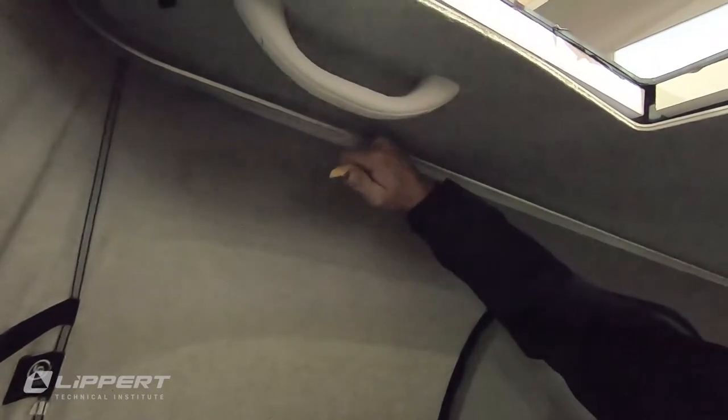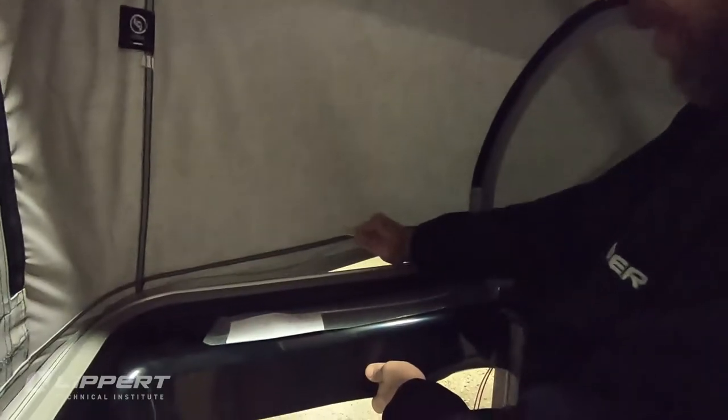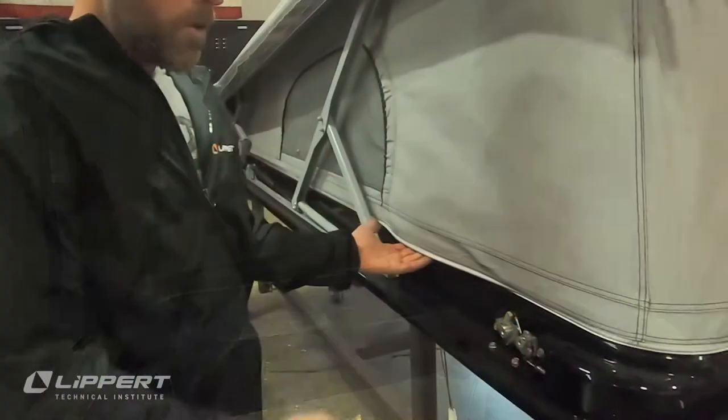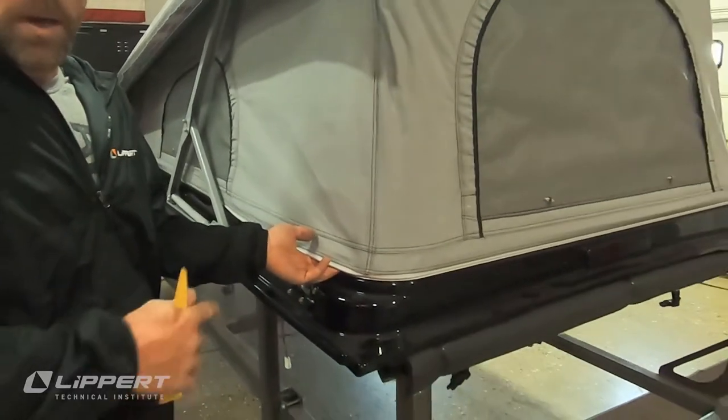From the pop-top interior, use a nylon pry bar to apply pressure to the top and bottom channels until a section of bead is released from the frame. Exiting the pop-top will then allow you to remove the canvas material from its channels.